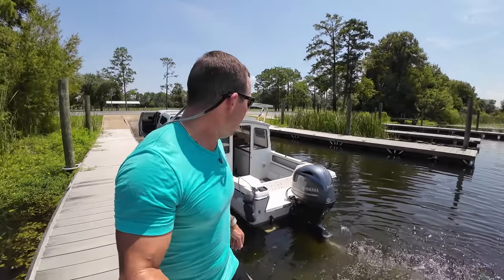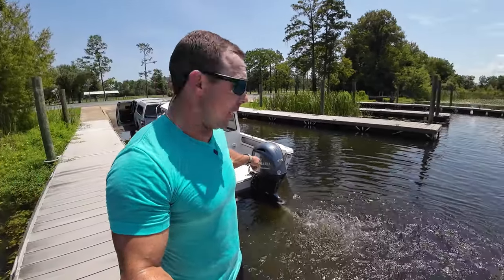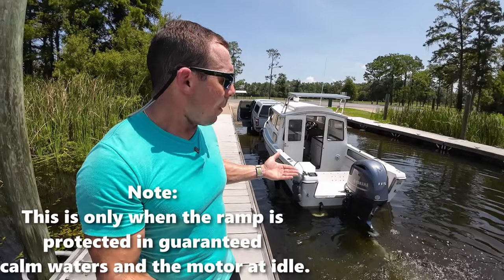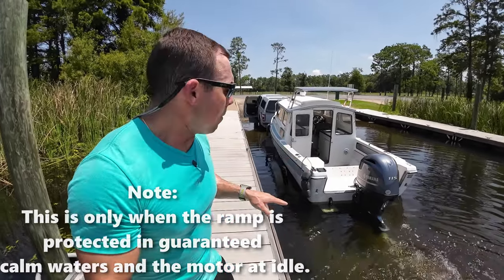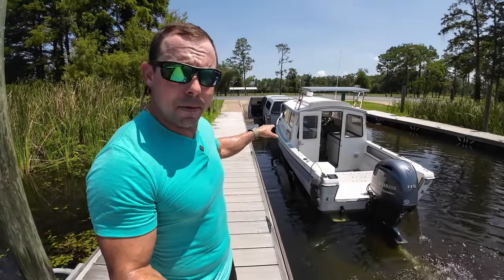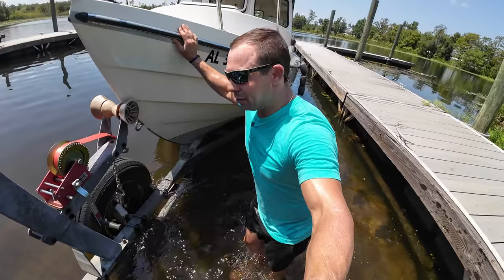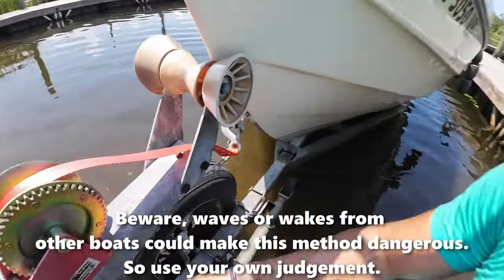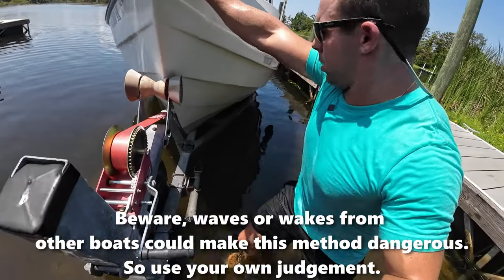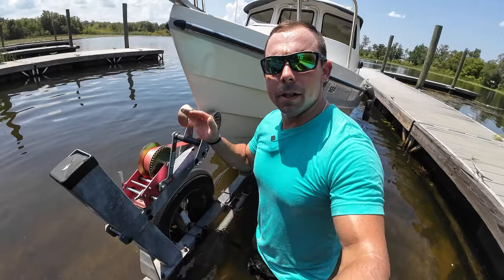When loading the boat back on the trailer solo, once I get the boat into position I'll actually leave the motor in gear. Before I come up to the trailer I make sure I trim up a little bit so my skeg isn't dragging. Once the boat is in position, I leave her in gear, then come out and around to hook my safety chain and my winch. Center it up, tighten her up, and she's good to go.